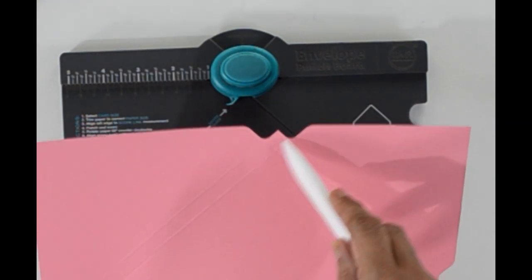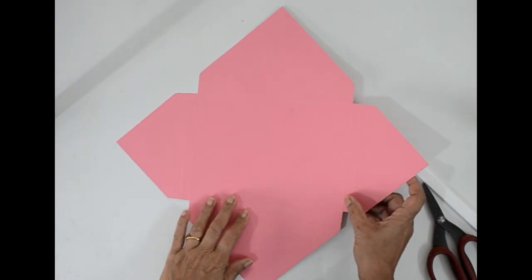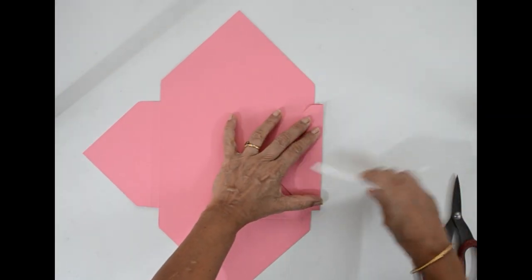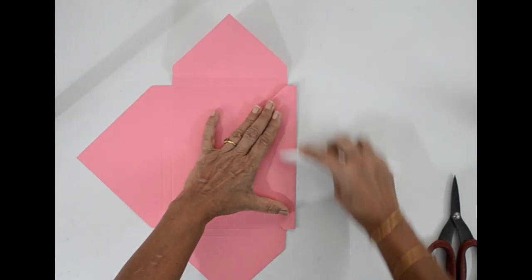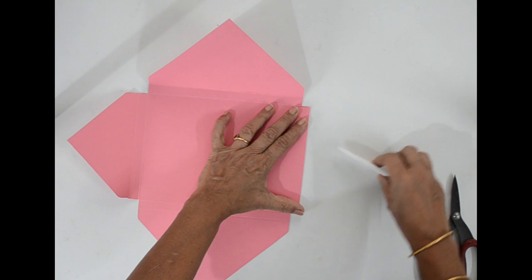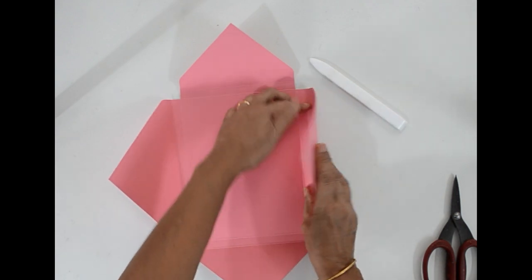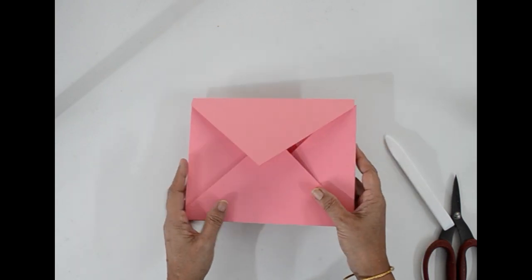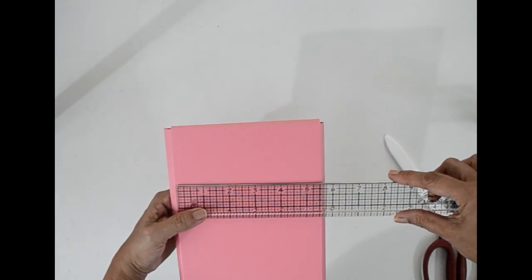Match the score line with the notch and then score for both the score lines, so you get two score lines on this side also. Repeat on the other side. Now we have to remove these corners. Now I have removed the corners and you have to fold and burnish all the fold lines. Now we have the box envelope ready. It measures seven and a half inches by five and five eighths.